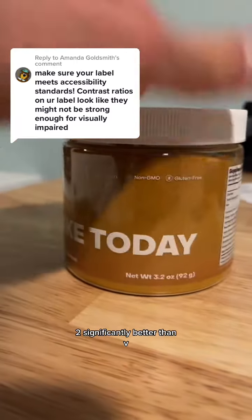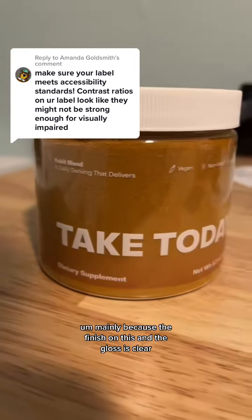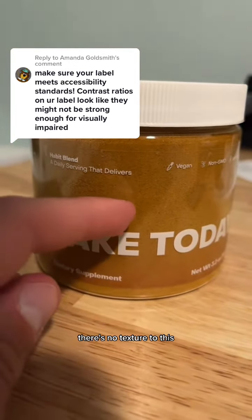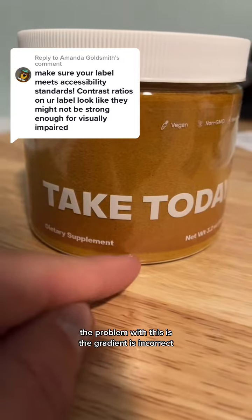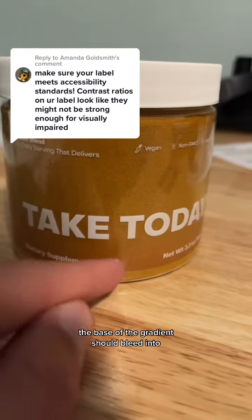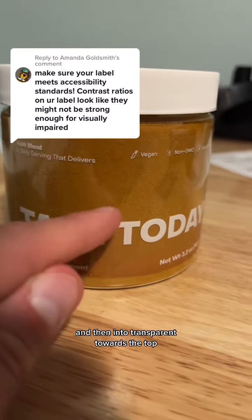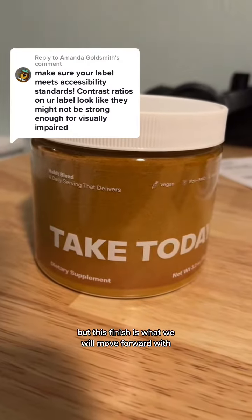I actually like V2 significantly better than V3 that I did in the other video, mainly because the finish on this and the gloss is clear — there's no texture to this. The problem with this is the gradient is incorrect. The base of the gradient should bleed into kind of a whitish blue hue and then into transparent towards the top. But this finish is what we will move forward with.